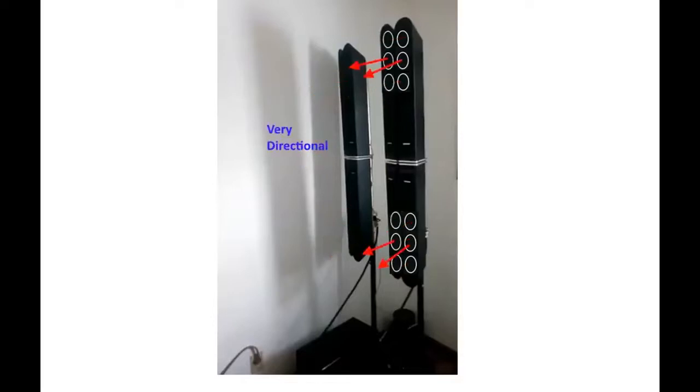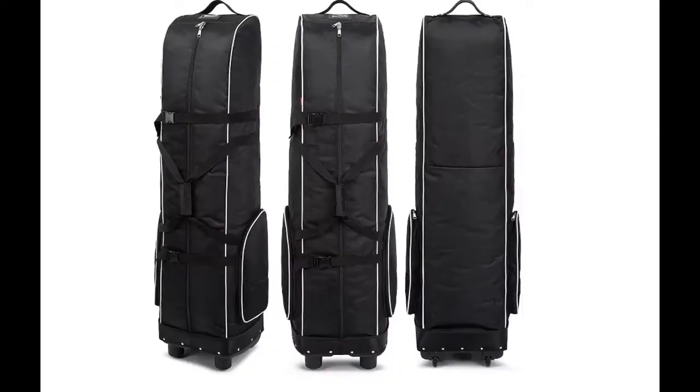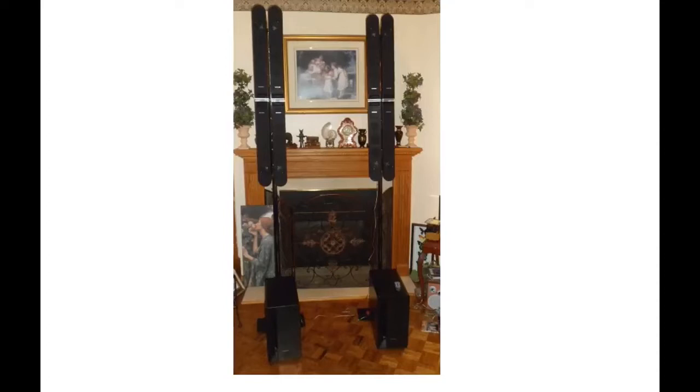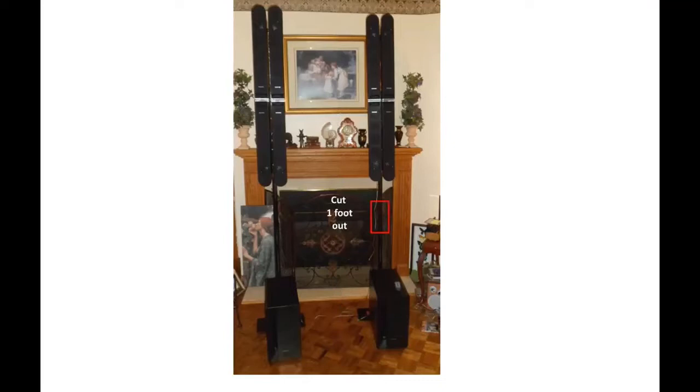The other problem is that these speakers were very directional. There was very little off-axis audio, so as you walked past them it would get really loud and then go quiet. It was also very long and awkward for transporting because it was a one-piece design — you needed a very large case, like golf club bags. When I first put it together it was eight feet tall. I had to remove about a foot because you'd have to lift them up and hook up the support pipes. Way too tall, and still we had the sound void and very directional issues.